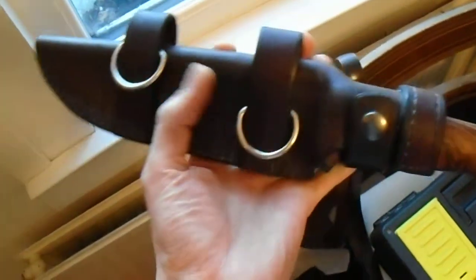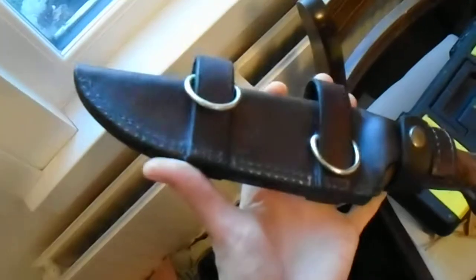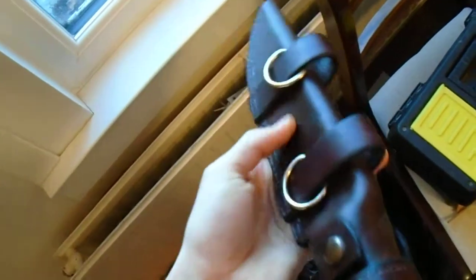I'll do a quick video for you Mike, just to show you this. It's your finished sheath — didn't come into focus — and your skirt straps on there with your D-rings.